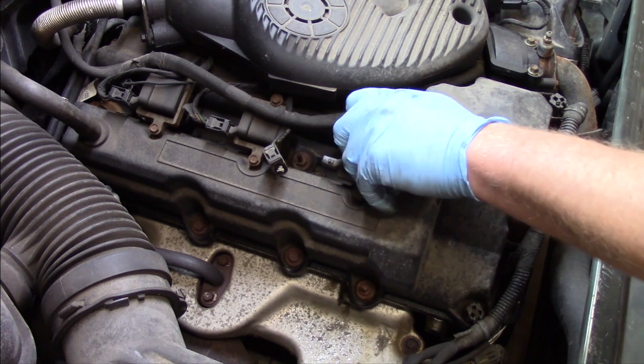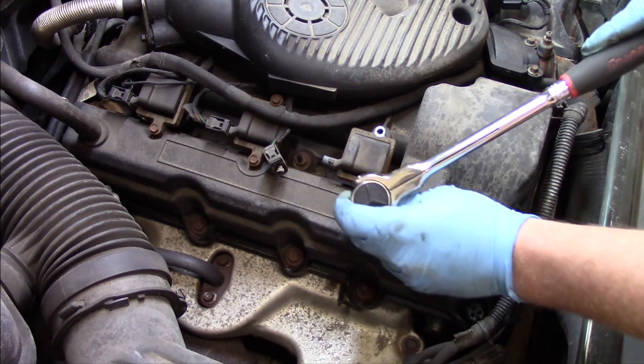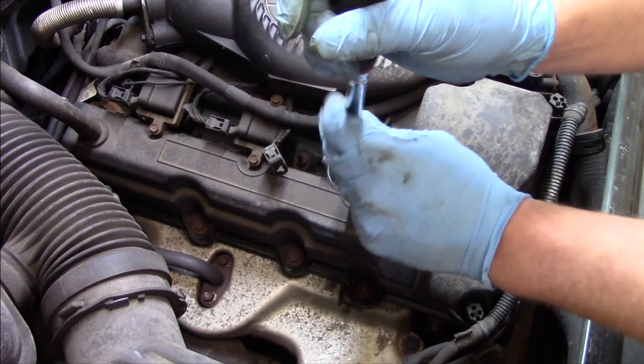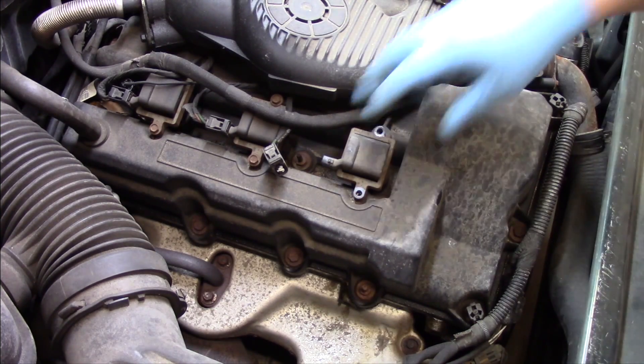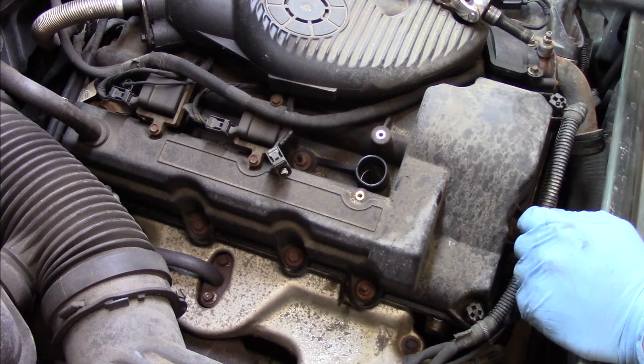Now the ignition coils on this vehicle are quite accessible. We don't have to remove any intake manifolds or anything like that to get at any of them. And you'll see these two bolts come out with relative ease.